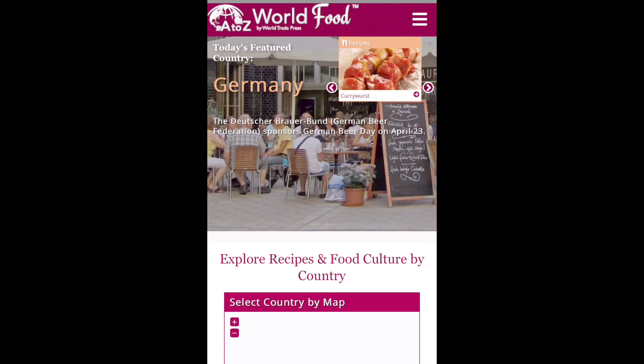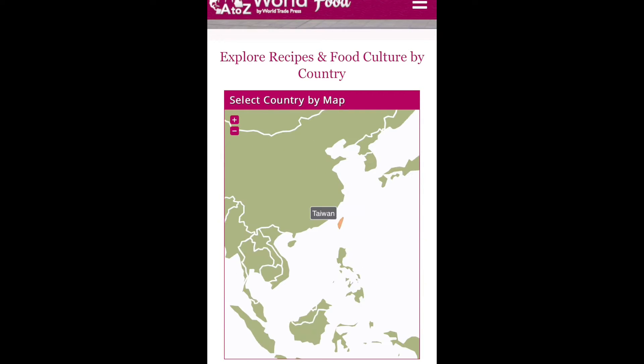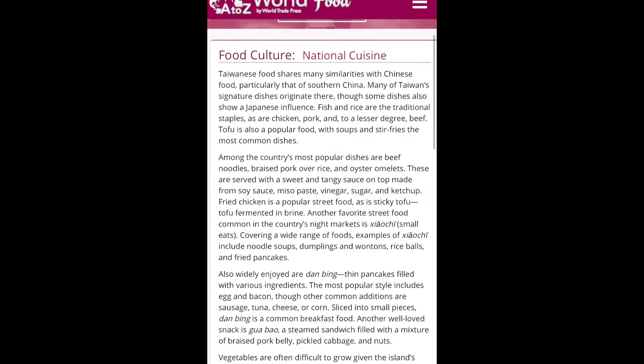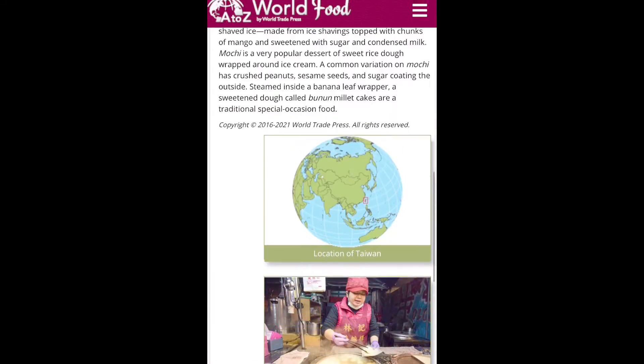Before we get started I want to bring to your attention one of our e-resources called A to Z World Food. Here you're able to learn a lot about the different foods and cultures of our world, and today we're going to use this resource by searching the map which is available right on the home page. Now I already know that boba tea comes from Taiwan so you'll see me tapping on the country there. On the home page after you've selected the country is a lot of different information about Taiwan and its food and culture.